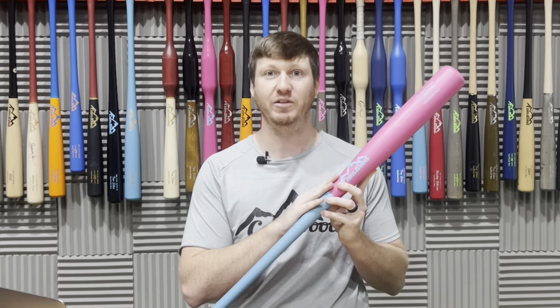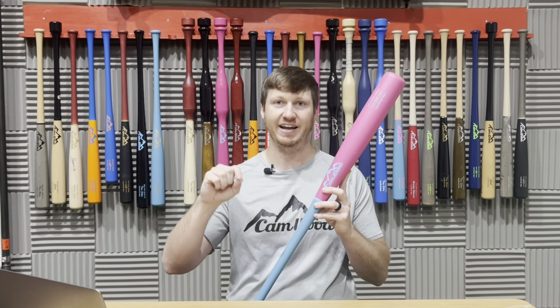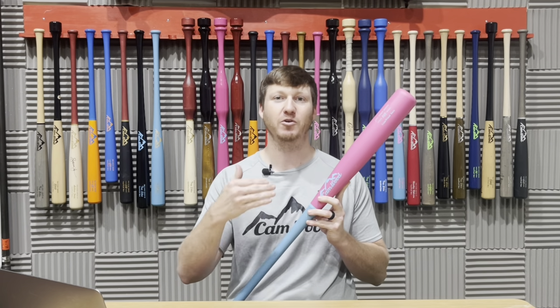I've taken this process, and it obviously worked for me, but I've also seen this work for over 20,000 baseball players and softball players that I've worked with. And as a little kickoff to this subscription, whenever you order today, you're going to be able to go online and fully customize an MLB-grade game bat absolutely free with a subscription.